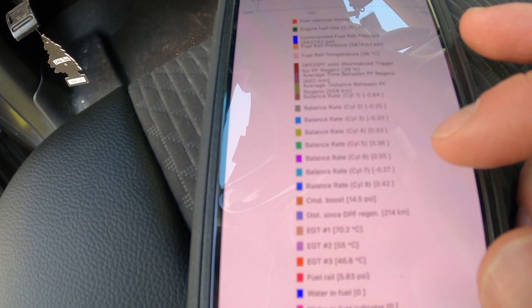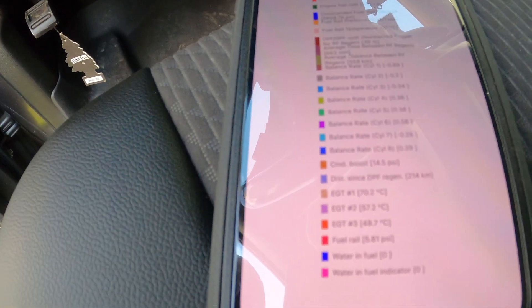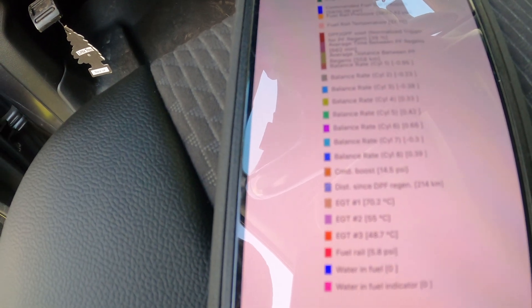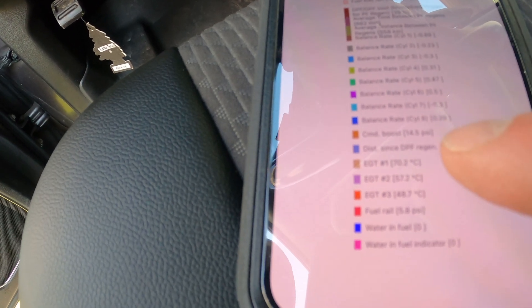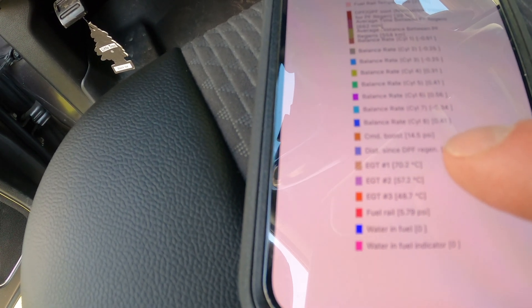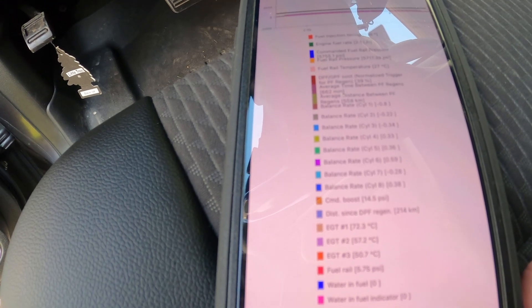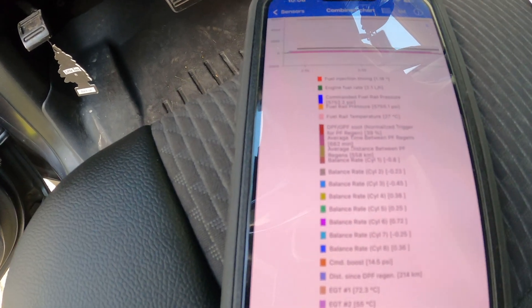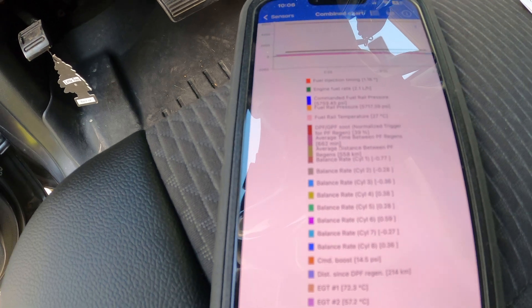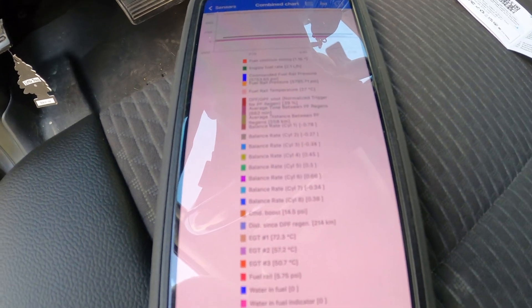All my fuel balance rates are all well within spec — none of them are even plus or minus one. And then obviously you can monitor a bunch of different stuff: your boost pressure, your EGT temps — EGT temp number one there, I think that's right on the turbo. I'm not a diesel mechanic by any means, but I know keeping an eye on these balance rates and your fuel pressure is very important. I didn't want to be bringing my truck into the shop every six months to have that checked.